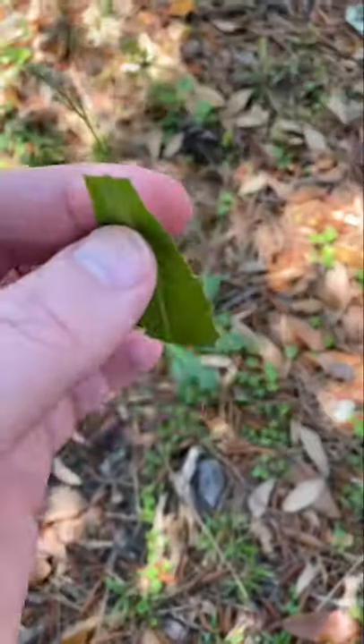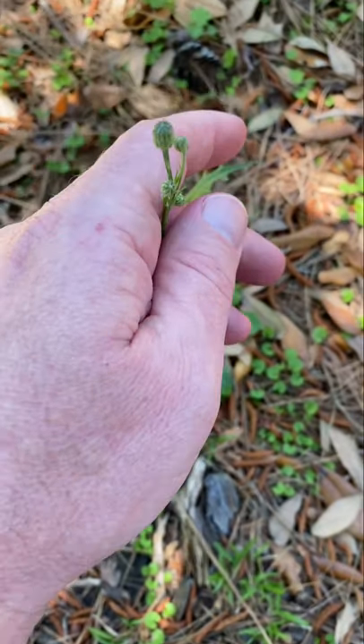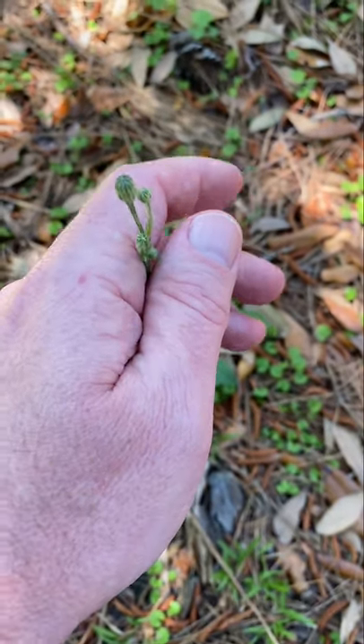These leaves are edible. You can use them in your salads. Now, this will actually turn yellow when the flowers pop open, much like a dandelion. And then it will turn to white billowy-like seeds, much like the dandelion as well.